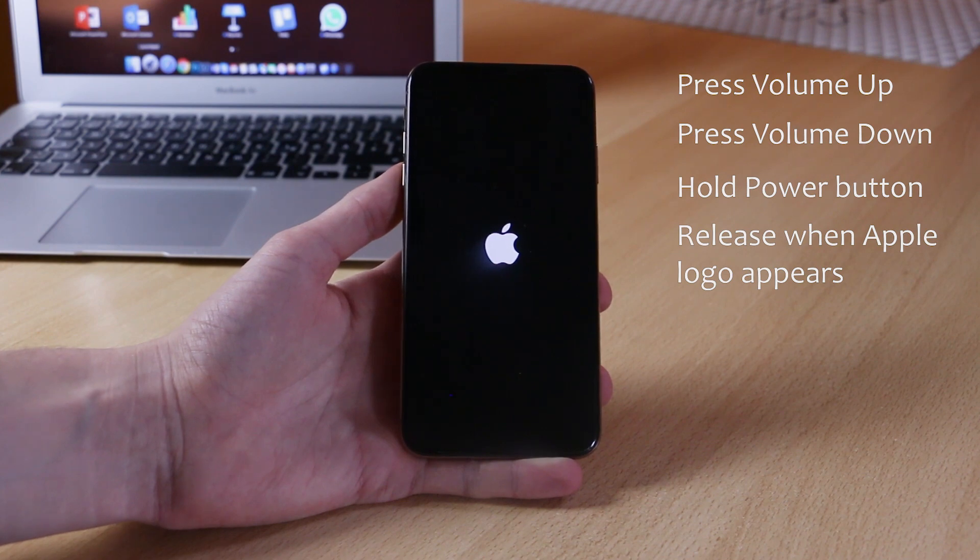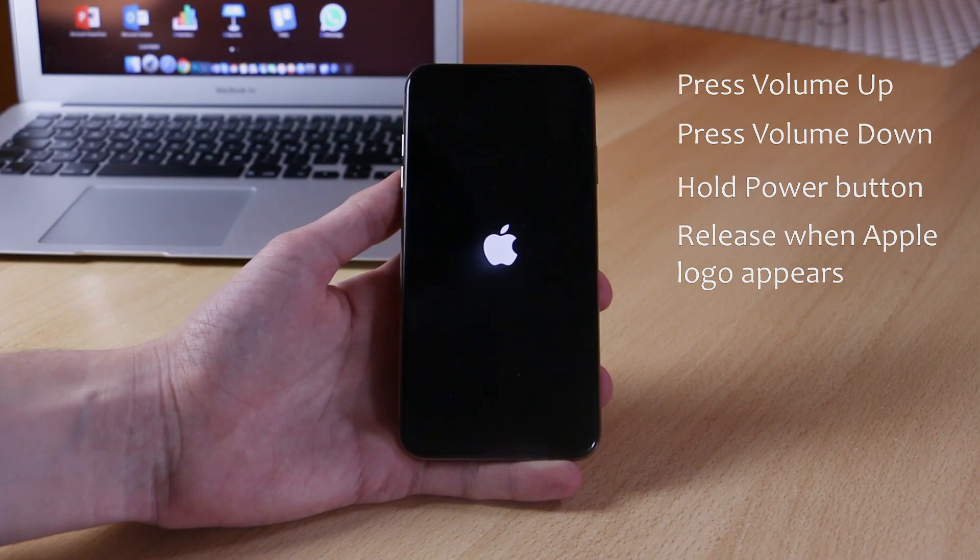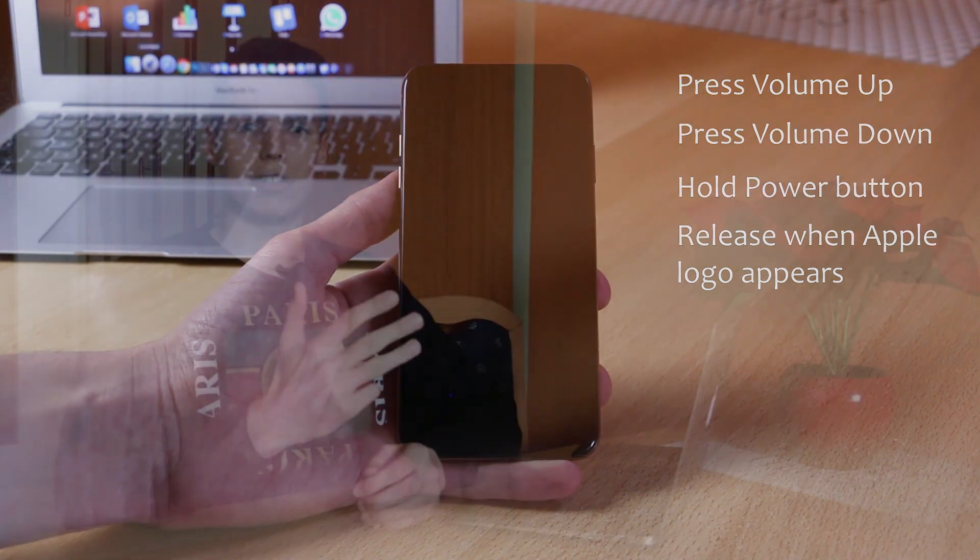you can release the power button and wait about 10 to 20 seconds for your phone to boot up. This will do a background reboot of basically all the processes running in the background and it will do a mini reset of all the processes, ensuring that your phone is running faster, better, more efficiently, and it will take care of any errors that you may have.